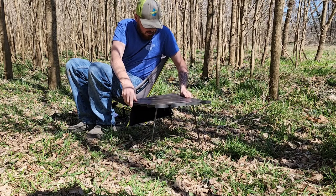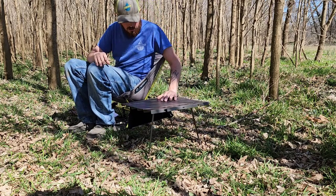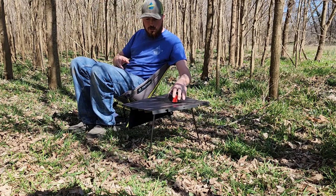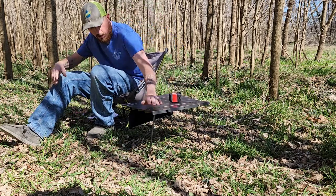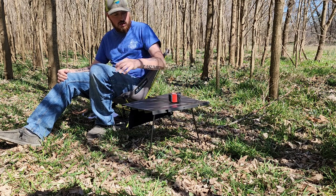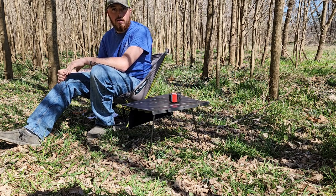The ground's a little uneven here — you can just dig it in and that's it. You put your drinks on it, you can prep your food. I usually put my stove right here and cook some food or warm up some coffee, things like that.